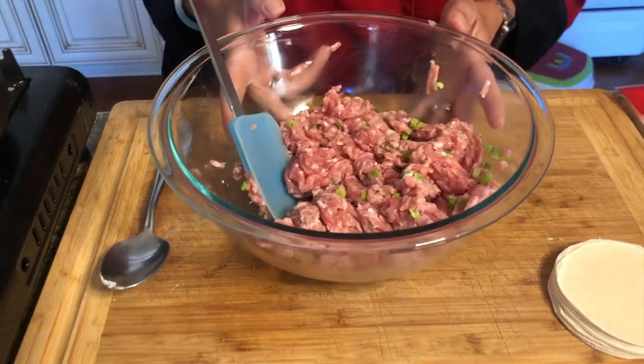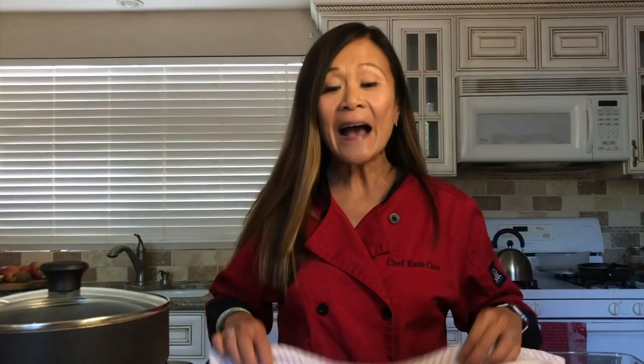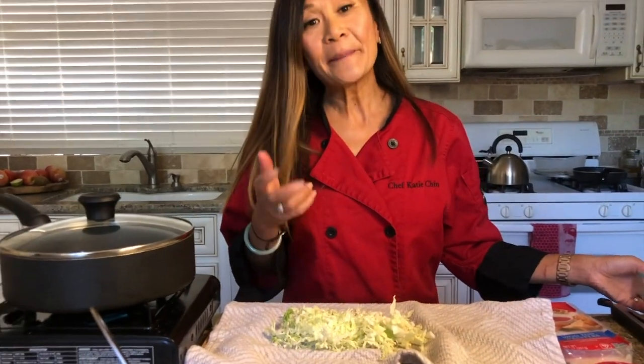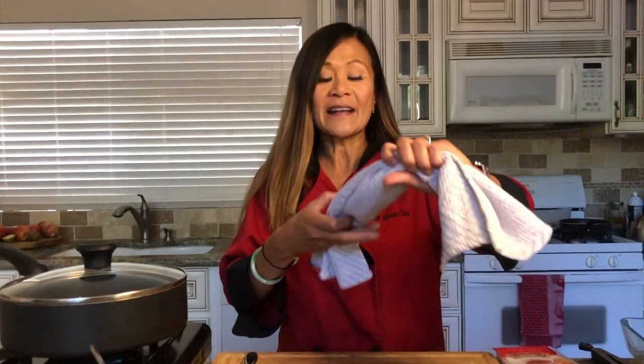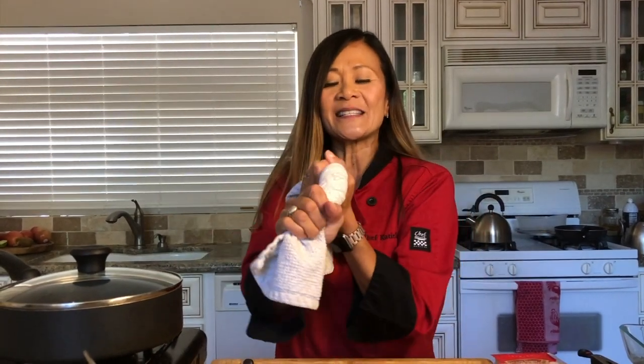Now that our napa cabbage has rested a minute or two, I'm going to show you how to release the moisture. You just take a clean dish towel and squeeze the moisture out of the cabbage. Don't expect water to come gushing out, but it's definitely going to get moist. We need to do this because if we don't sweat out the moisture, we'll end up with really soggy dumplings — the cabbage will release moisture into the filling while it cooks.